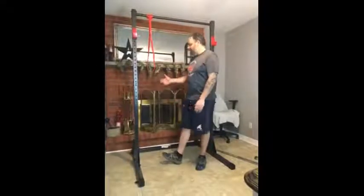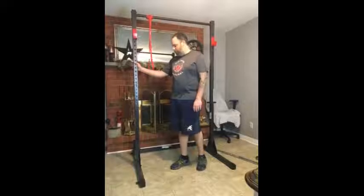Hi there, I'm Kevin McGilvery from Bear Ontario. I've been asked to test the Cap Barbell Power Rack. As you can see, it is a good solid product for the home gym market.